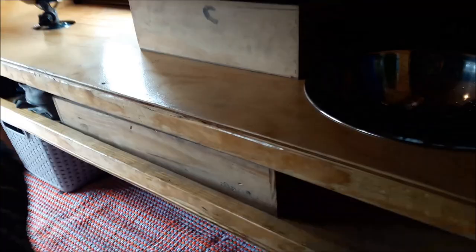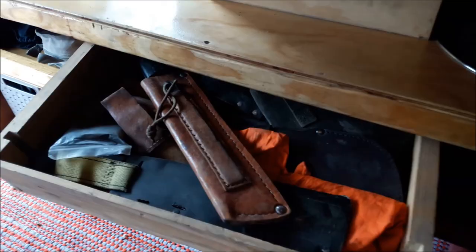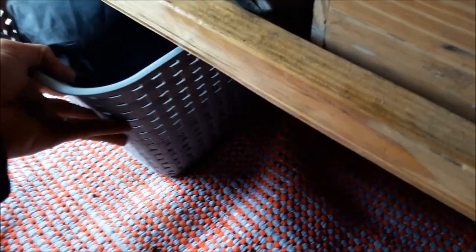Also like a drawer — I have my knives, my machetes, my prang here. Over here I have a basket that I can use for my dirty laundry or some other random stuff. Here's some cooking gear. There's pretty decent space down below. I made everything myself here on the inside of my camper.